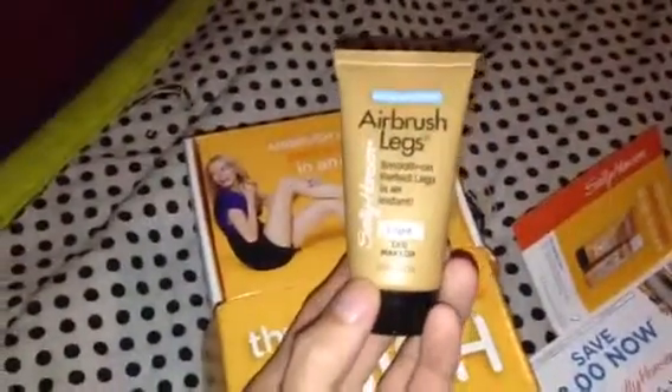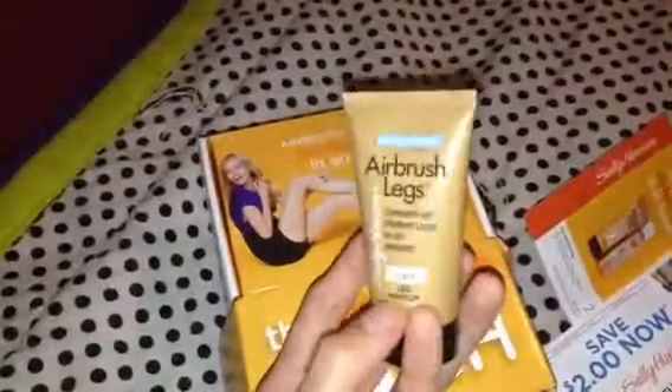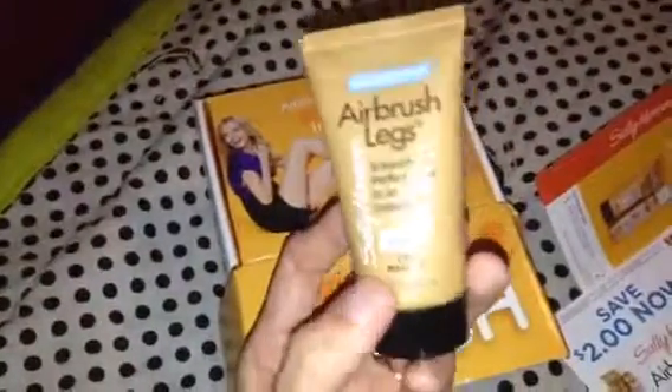I got my recent Vox Box and this one includes a sample size of the Sally Hansen Airbrush Legs Smooth on Perfect Legs in an Instant. This is not a self-tanner — it's more or less a leg makeup. And this is in the light shade and it's water resistant.